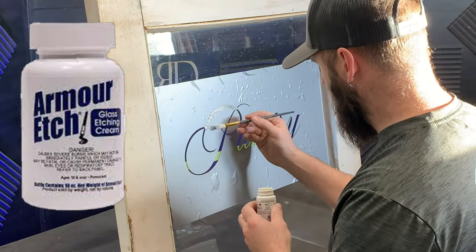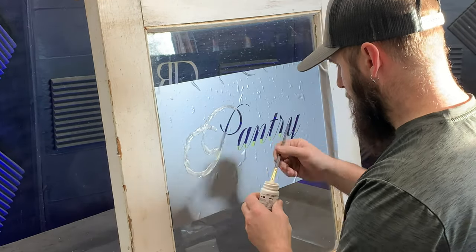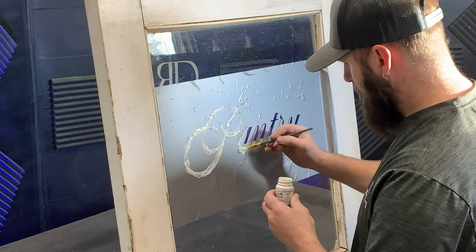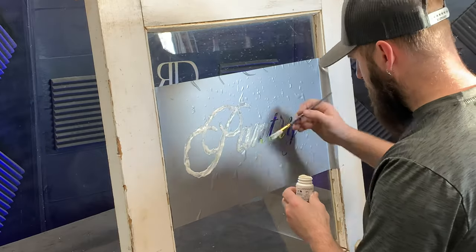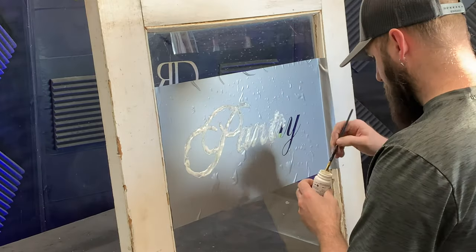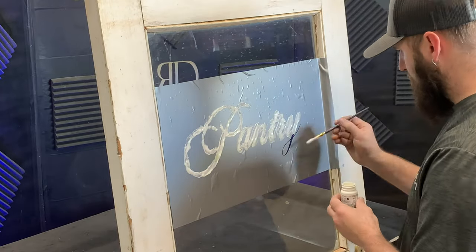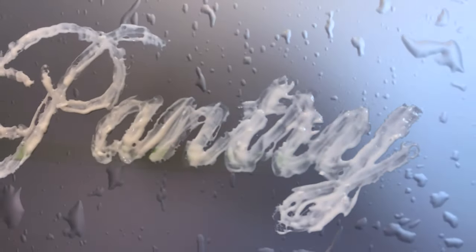For this project I'm using Armor Etch Glass Etching Cream. The instructions say to brush on a thick layer, so I want to make sure I put it on plenty heavy. The label says to leave it on for about three minutes, but for this project I'm going to leave it on for 15 minutes — I want to make sure I get a deep etch. Notice how thick I have the etch on; you want to make it as thick as possible for a much better result.